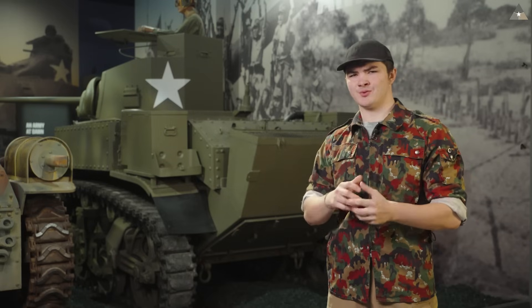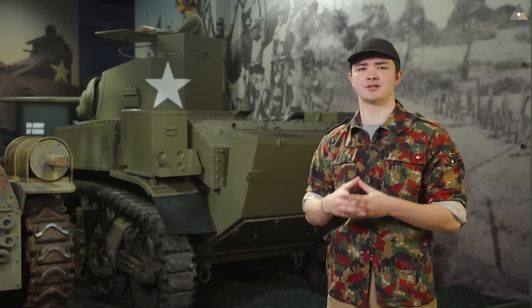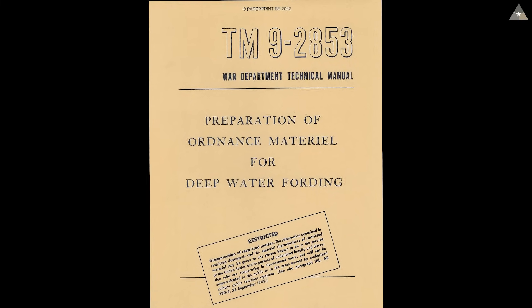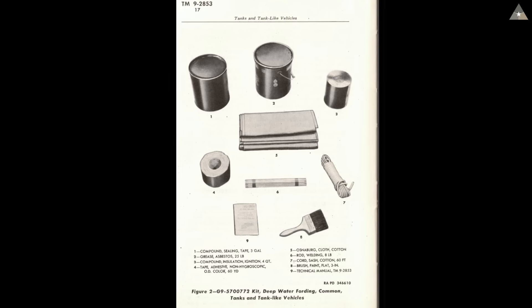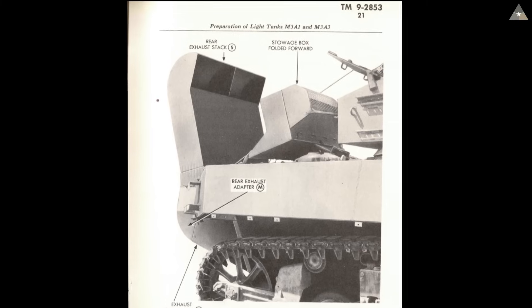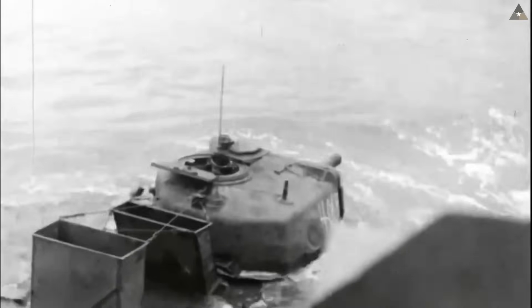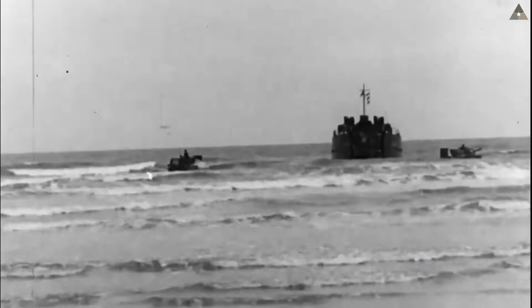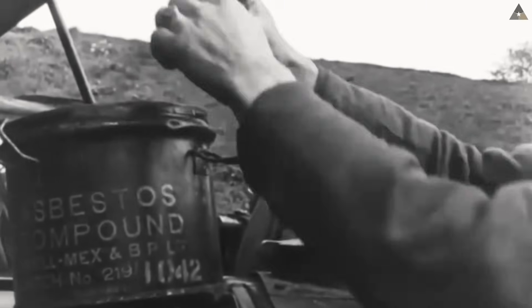Before we can use the M3 Stuart for fording operations, we must prepare the tank and the deep water fording kits for usage. This information comes from TM9-2853, published in July of 1945. This isn't just one kit, but two separate kits — the first waterproofs the vehicle, while the second adds the stacks previously mentioned. The goal is to operate the tank properly for a period of eight minutes in water up to six feet in depth. The documents cover preparations for vehicles ranging from tanks to trucks.